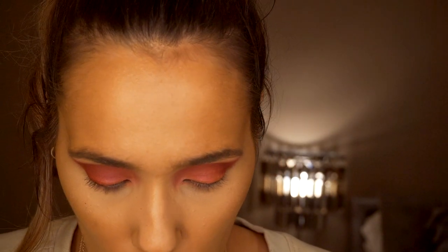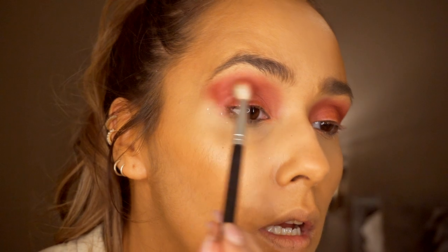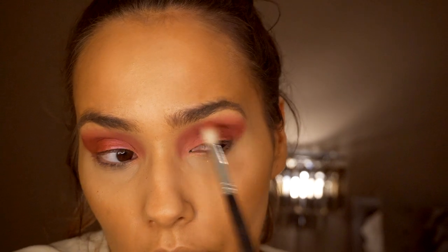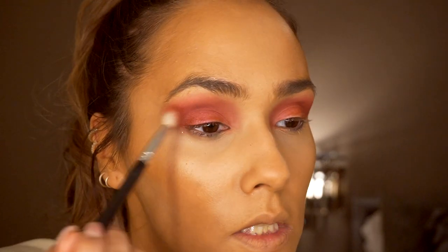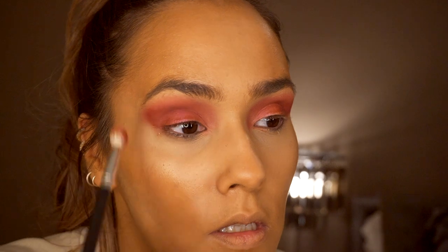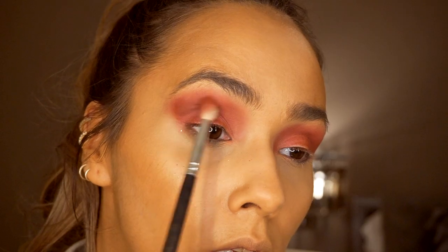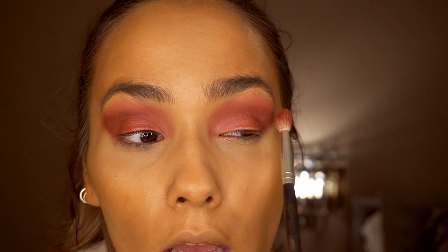Next I'm going back into the Foil Frenzy palette on a fluffy brush, picking up a bit of that deeper purple colour and blending that into the matte Red Velvet shade I've applied, bringing that up and blending it in a bit more. It's a deep brown colour and I'm really focusing it on the outer corner to get a smoked-out look.